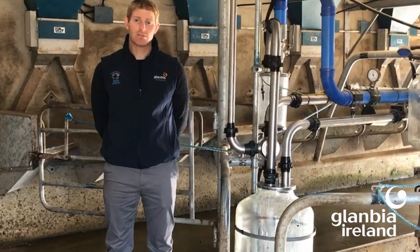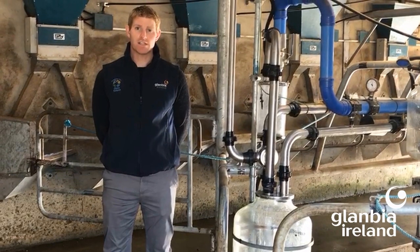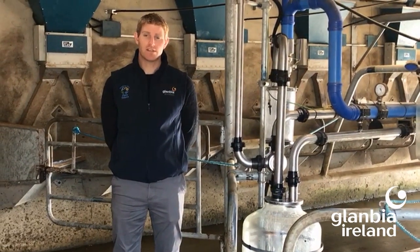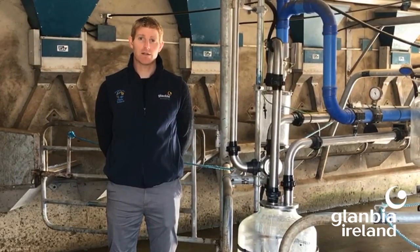Other tips to remove any residue are a good hot wash and descale routine, preferably once to twice a week depending on hard water. Peracetic acid can also be used in the final rinse to sterilize the machine. For more tips and advice, please visit Glanbia Connect or contact your milking quality manager.